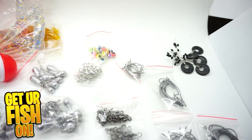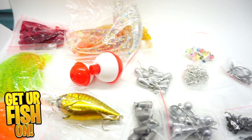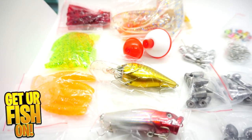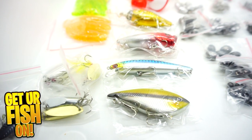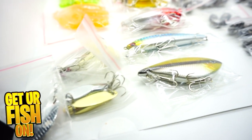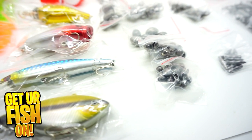It is a freshwater kit. You open it up and it has EWG hooks in different sizes, pegs for your Neko rigs, swivels, eyes, weights, bobbers, and spoons. It's got something for everything.